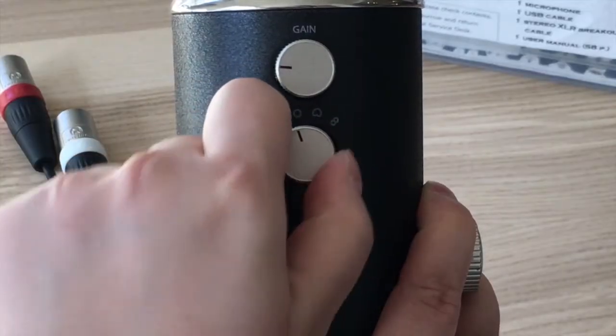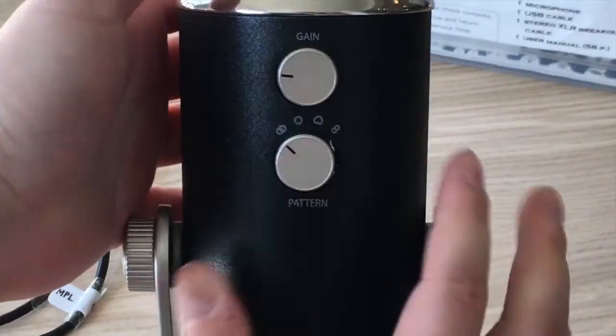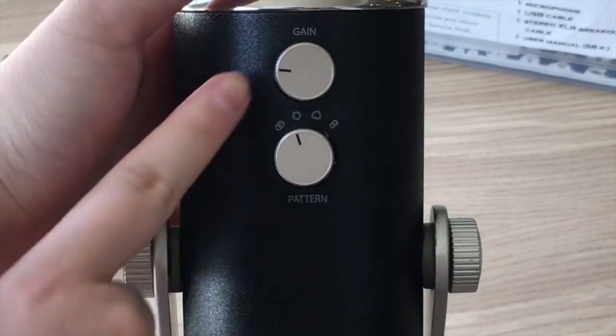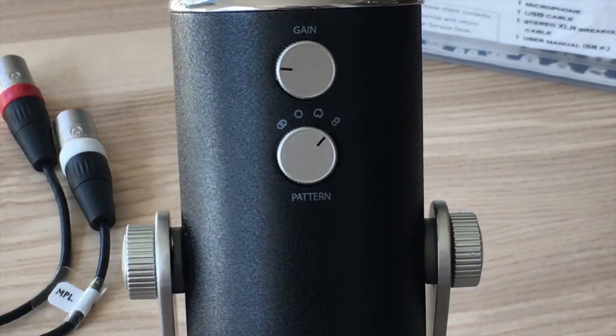Then we have the stereo mode — it looks like two rings overlapped together. It is best for sound coming from all around but still with one main vocalist, such as more than one instrument playing: piano, percussion, and one singer at the mic. Then you have omni-directional — it is the one shaped like a circle. It is great for sound that is all around and records 360, good for conference calls, vocal groups singing around the mic, or round table podcasts. Lastly, there is the bi-directional, shaped like an 8. This setting picks up sound at the front and back of the mic and is great for one-on-one interviews or two people singing duets.